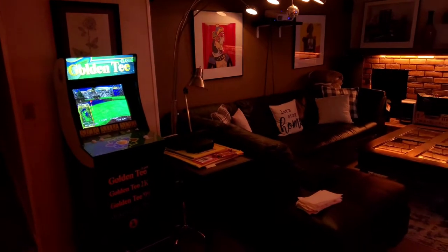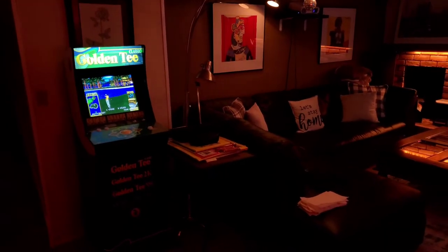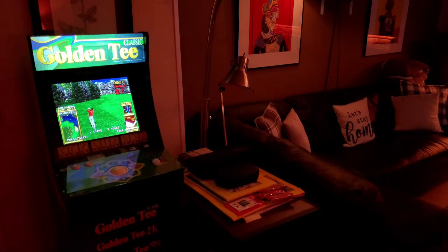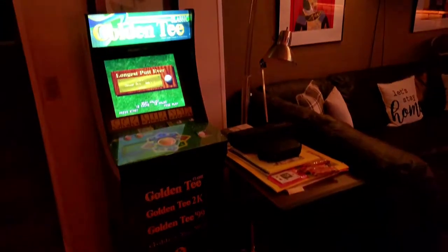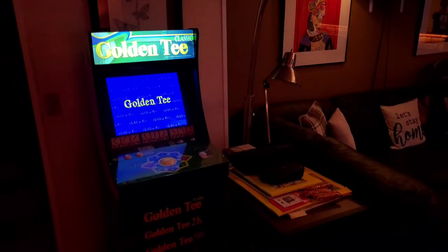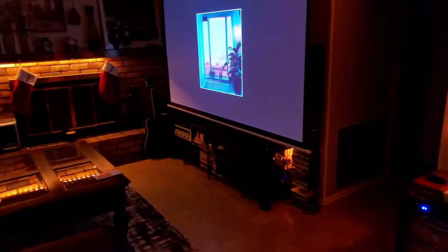I'm just going to do a little tour of my den area, including my humidors and my golden tea cabinet there. Let's get to the business here. This is my Audu 300 count wine-a-door, or chilled humidor.